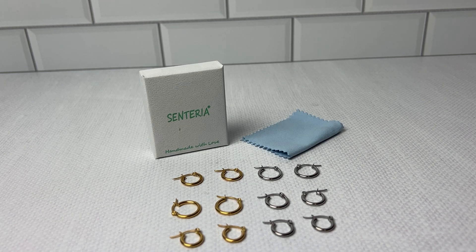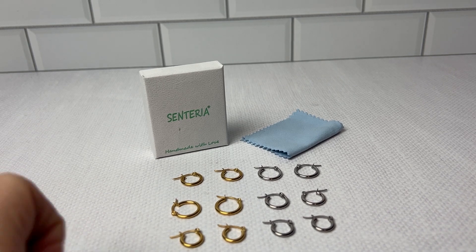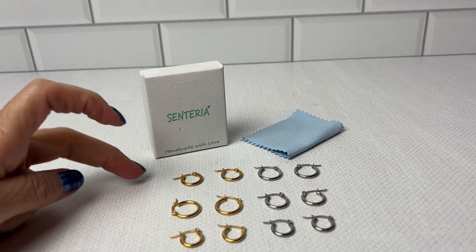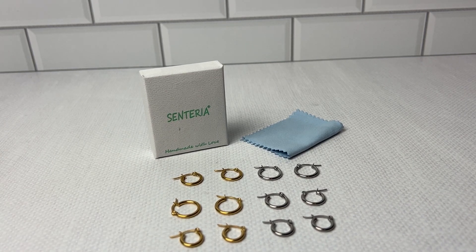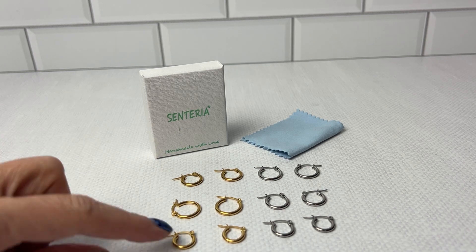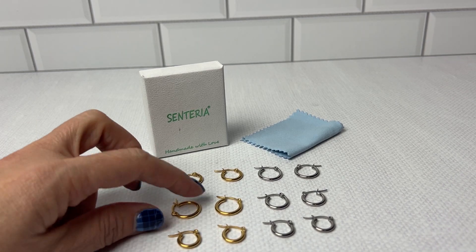I have here this set of six earrings, stainless steel and gold, various sizes — 8, 10, 10, and 12 respectively in each set. I have two teenage girls that have sensitive ears and I've had no problem with these earrings. Definitely very high quality, very lightweight and easy to get on and off.